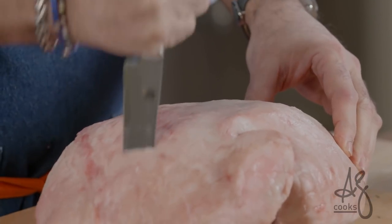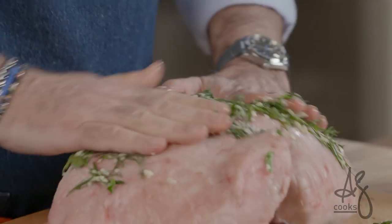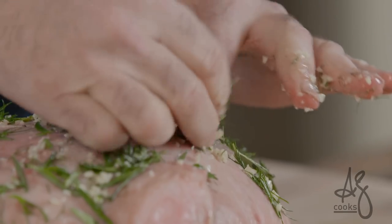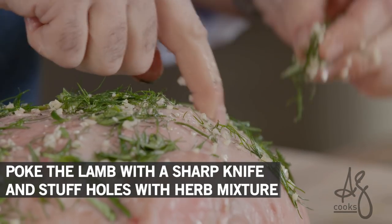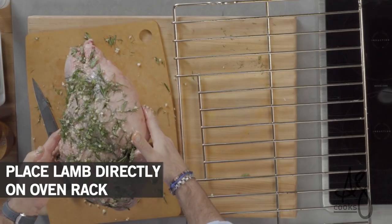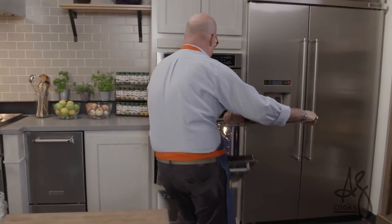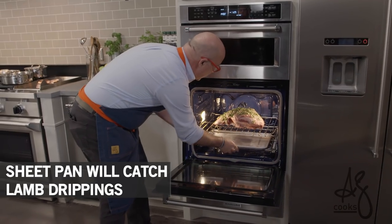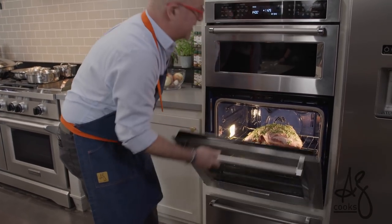I'm just going to stab this and rub it all over my lamb. This is going to aromatize and create a lovely crust. Then I'm going to take little fingerfuls, make sure I have enough of a hole, and stuff this mixture right into the meat itself. I always count how many places I stab the meat. I'm going to want this to go crosswise in our oven so it cooks evenly. Over to the oven we go. Our lamb is fitted into the middle of the oven, and I want to make sure that rack is seated nicely below it.